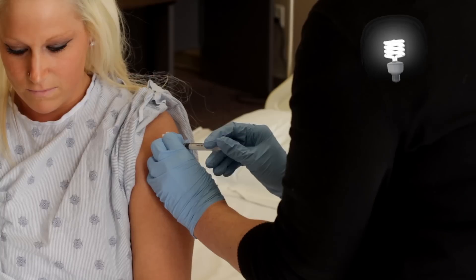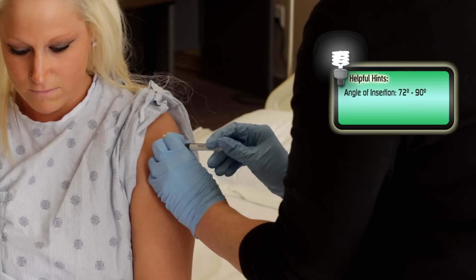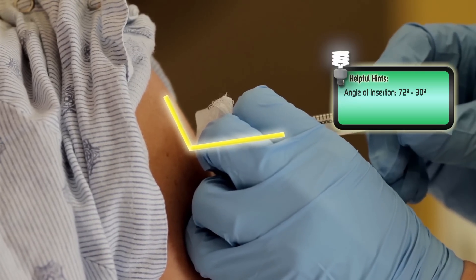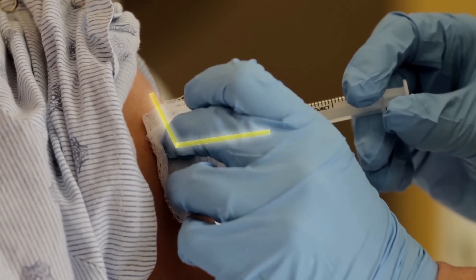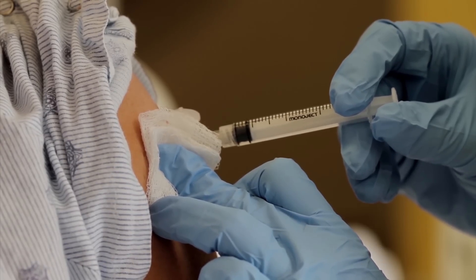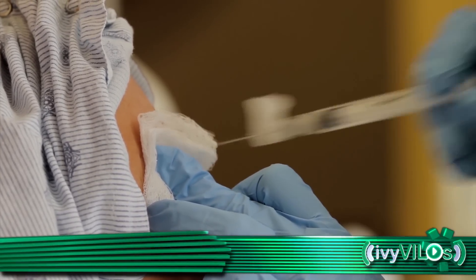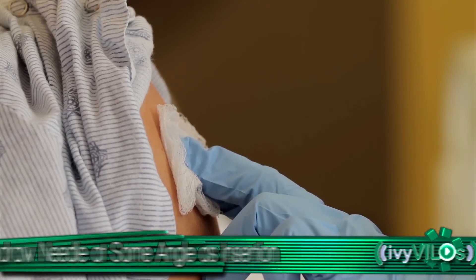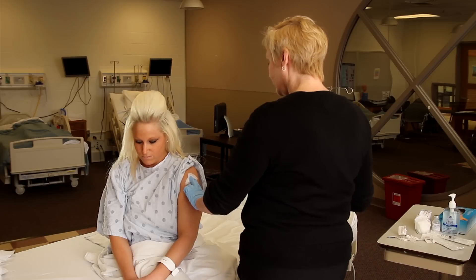The angle of intramuscular insertion should be between 72 and 90 degrees. Withdraw the needle smoothly at the same angle of insertion. Apply dry gauze with gentle pressure. Do not massage the site.